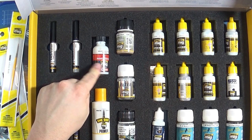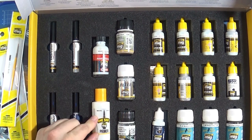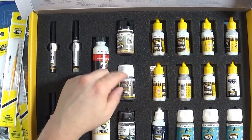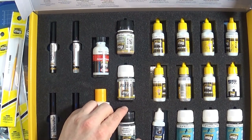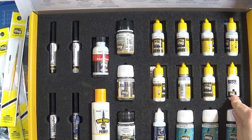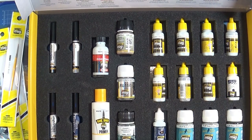We have a bottle of Alclad gloss clear varnish and the MIG one-shot primer in white. Further we have pigments, a filter and odorless thinner. Of course we have a range of colors in the box — in this case 7. A small jar of ultra matte varnish and the respirator. Also in the box, 3 different shades of filters.